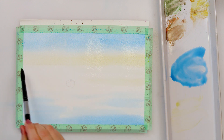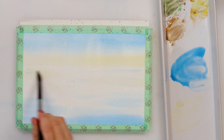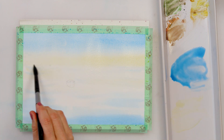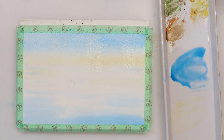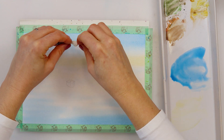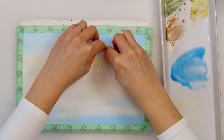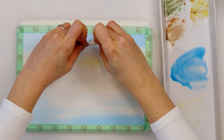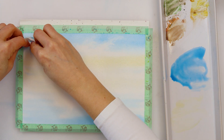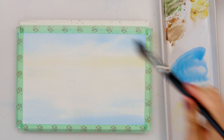That is actually the trick to avoid getting green color in your sky — if you start on the opposite side, the colors won't mix, and you won't have so much pigment in your brush when you get to your blues. So in that way you will avoid mixing green onto your paper. I also added a little bit of cadmium yellow medium from the horizon line downwards into my water and left some parts of the water white for the strongest highlights.